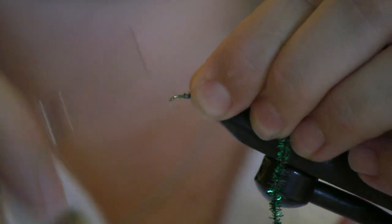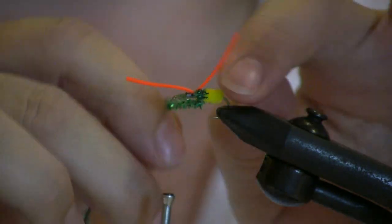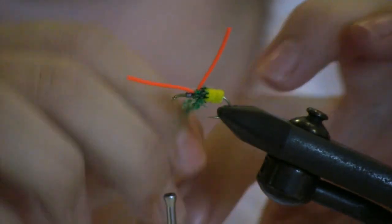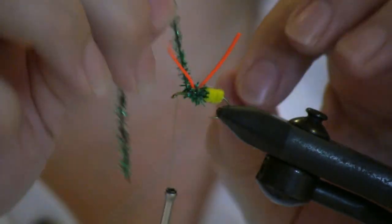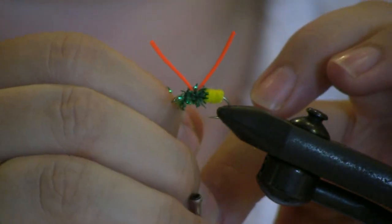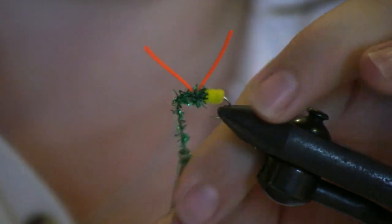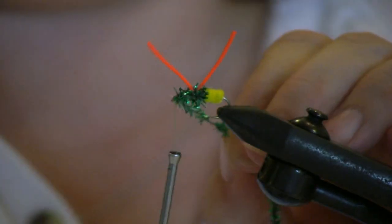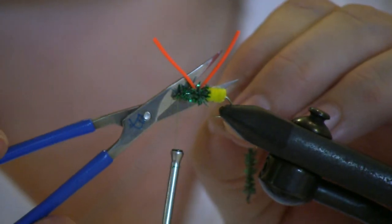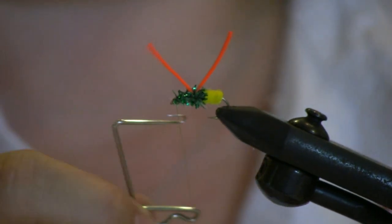I'll pull my thread back to the hook eye, then take the chenille and make the body. Then I'm just going to tie that down, tie the final knot with finishing, and then touch it.